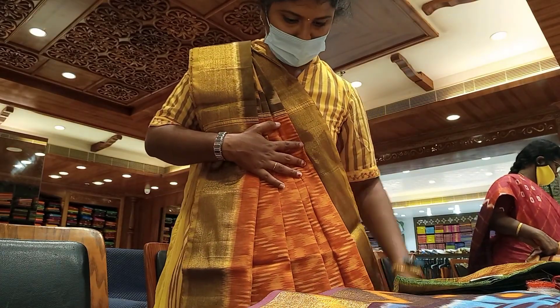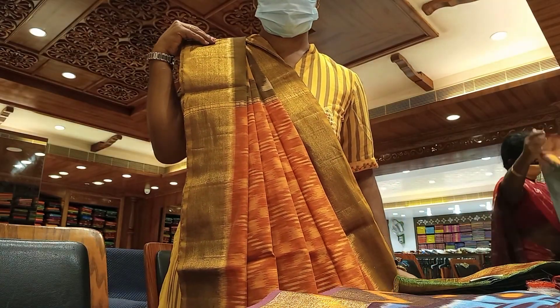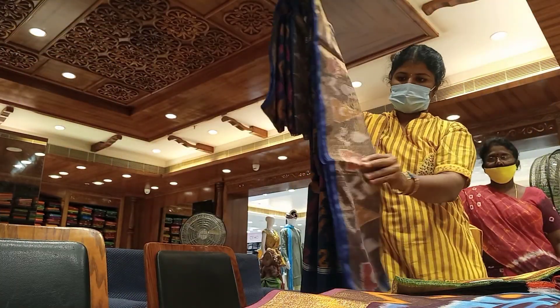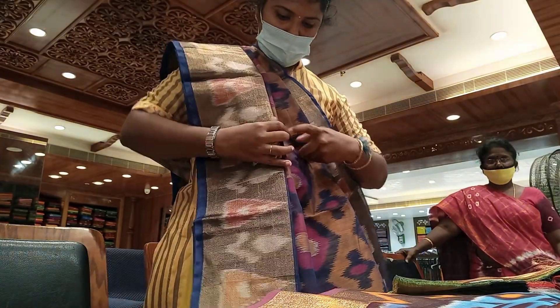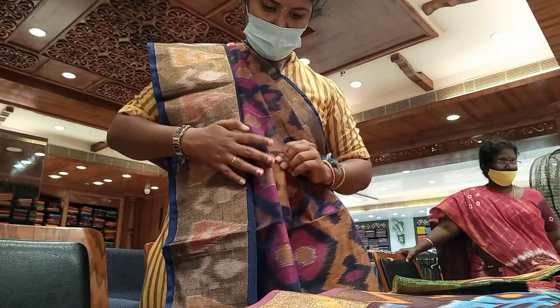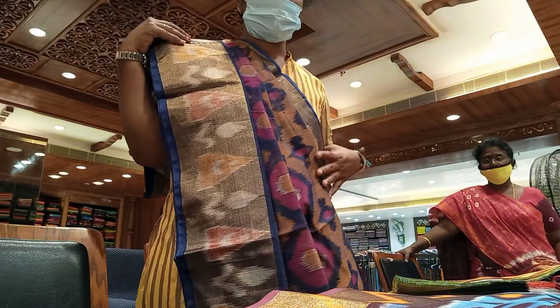This is the soft silk cotton. I have used 8 colors to make a silk cotton. I have a lot of blue with pink border. This is a very classy look.